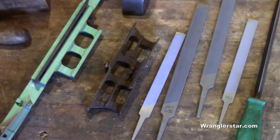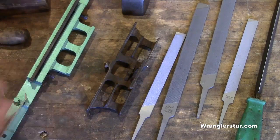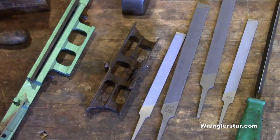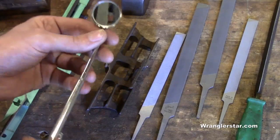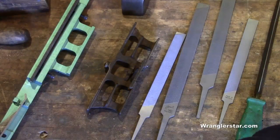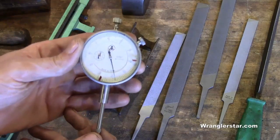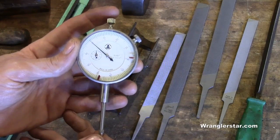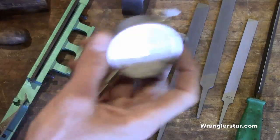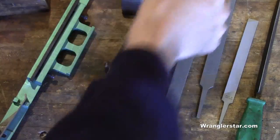A tool I don't have yet is a set spider - nice to have three or four of those, still looking. I also have a mirror from granddad's toolbox for inspecting saws. A couple of things in the works: I'll be building my own gauge that may replace a set spider. I've got some diagrams from online and I'll be sharing that in the future.